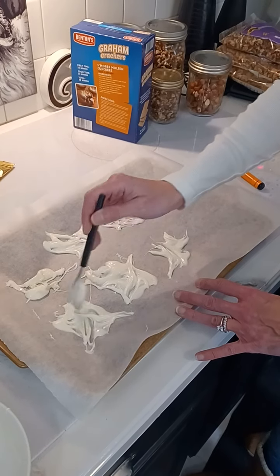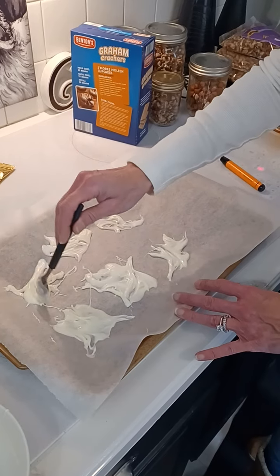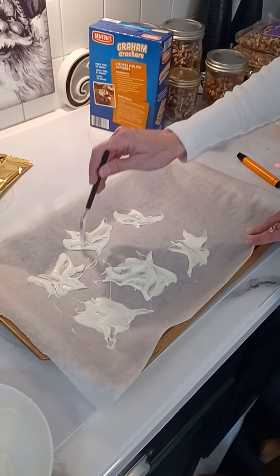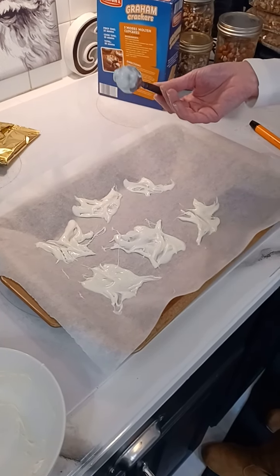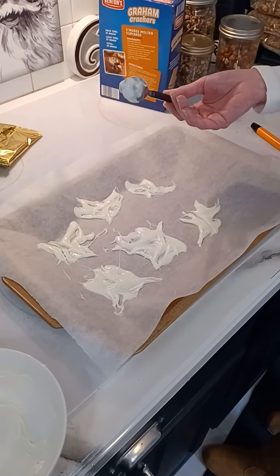I almost wanted to use a squeeze bottle to do this, but then I was like, no, that'll make a huge mess. So I'm going to do this with white chocolate, a dark chocolate, a milk chocolate, and butterscotch. And then I'll just use these to decorate some of the desserts. All right, have a great day. Happy Thanksgiving! Like, share, subscribe.